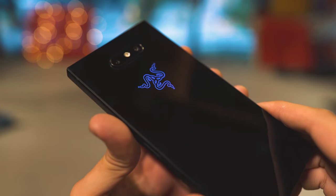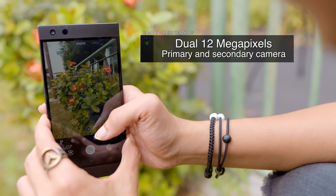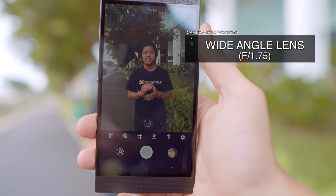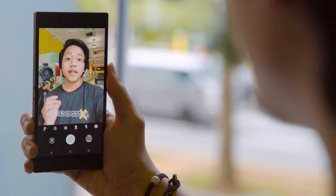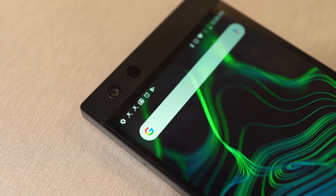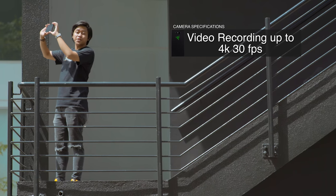In regards to the predecessor, Razer has finally upped the level of the camera. After using the Razer Phone 2 for about a week, I can honestly say that night photography is not its strong suit. The camera is equipped with dual 12MP lenses with dual Sony IMX sensors — a wide-angle lens with an aperture of f/1.75 with OIS, and a telephoto lens with an aperture of f/2.6 without OIS. The front camera is 8MP with an aperture of f/2.0, but it lacks facial recognition and slow-mo mode. It can record video at 4K at 30fps.